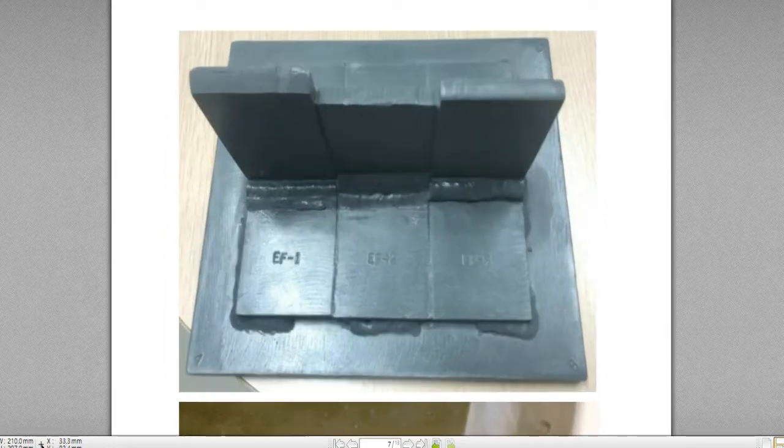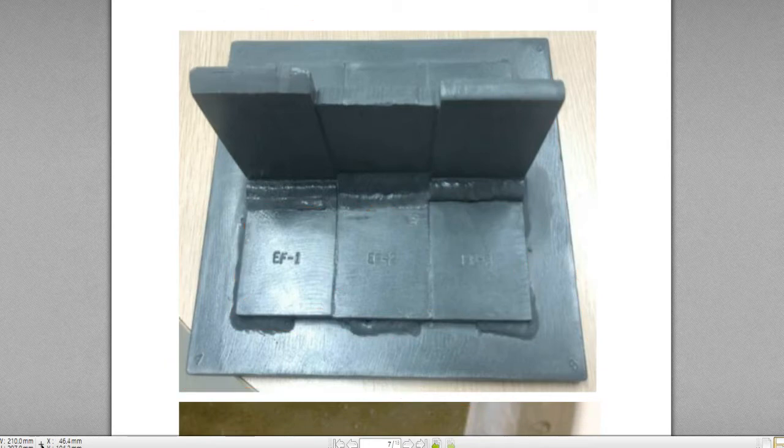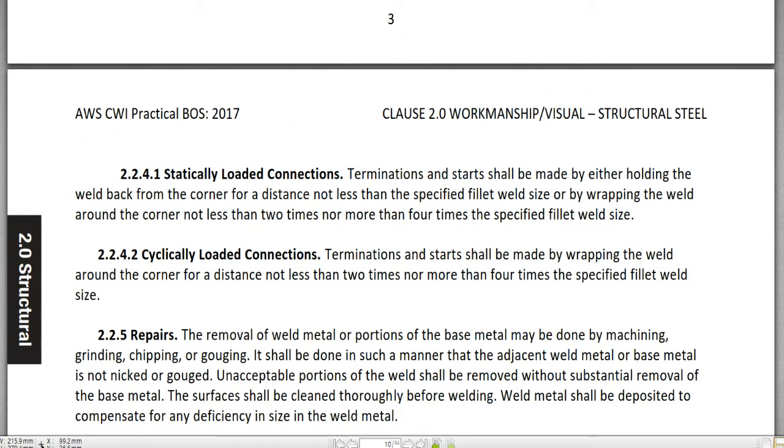Here is the bottom plate, and on the bottom plate there are three pieces of plate. This joint here is a lap joint — this is a lap joint, and this is another lap joint. The welding shown here is the lap joint configuration.